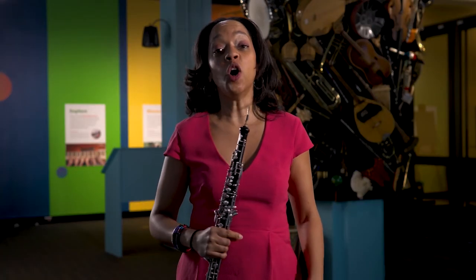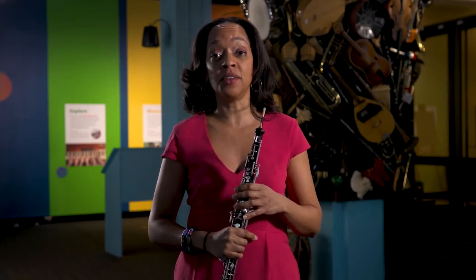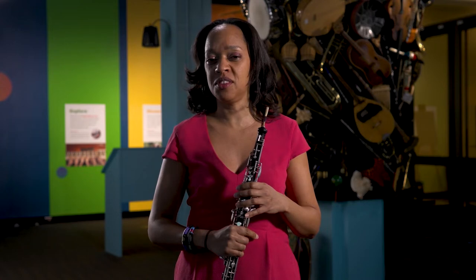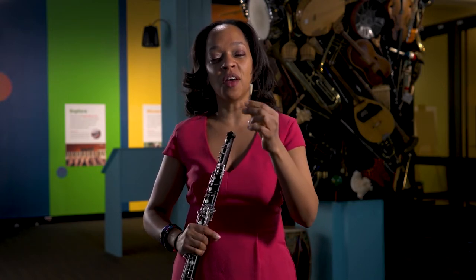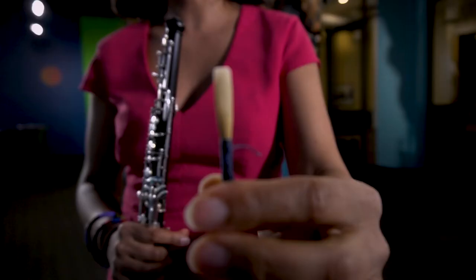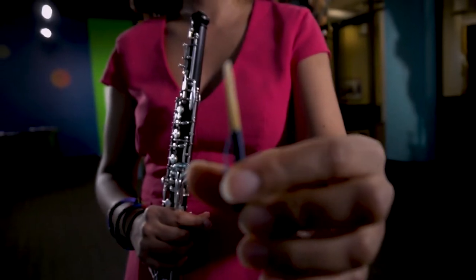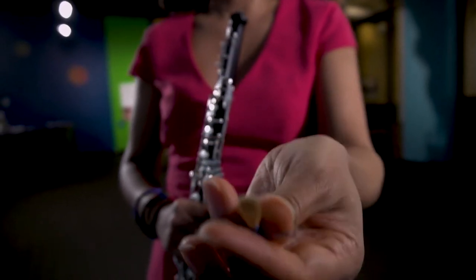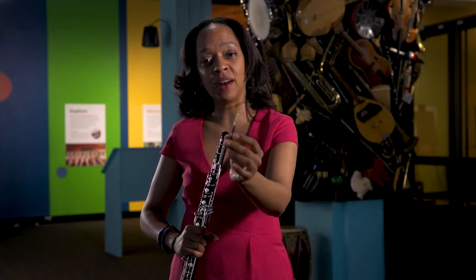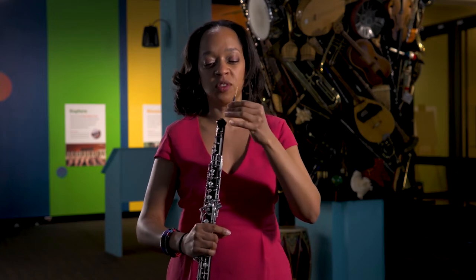The oboe makes its sound in a very mysterious way. We have this little thing here called the double reed. The double reed is two pieces of wood put together with string and then some metal — a metal part with some cork on it so that it will stay put once you put it back in the oboe.